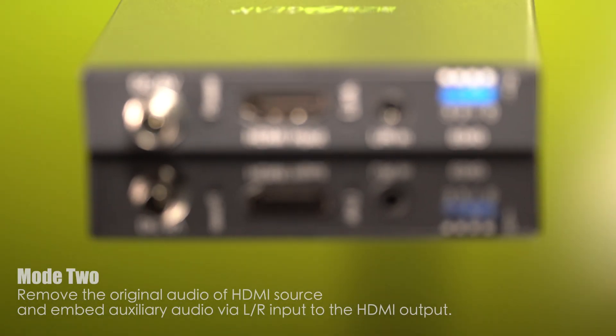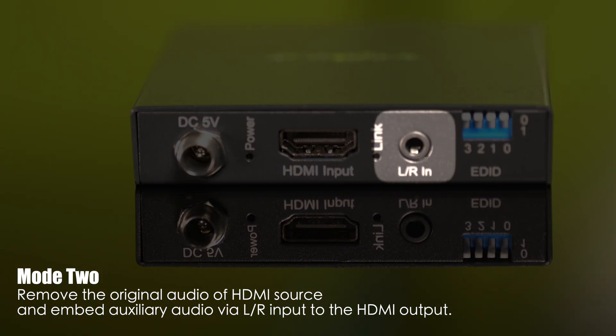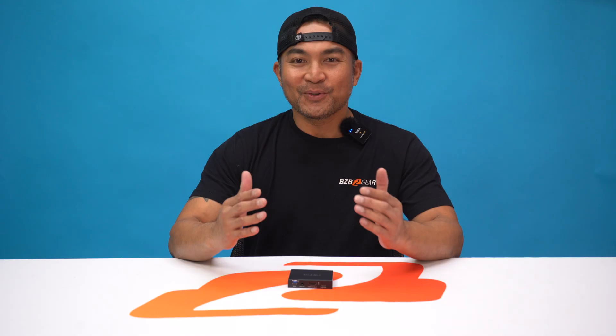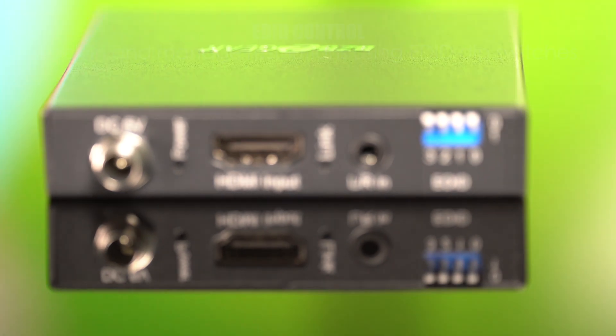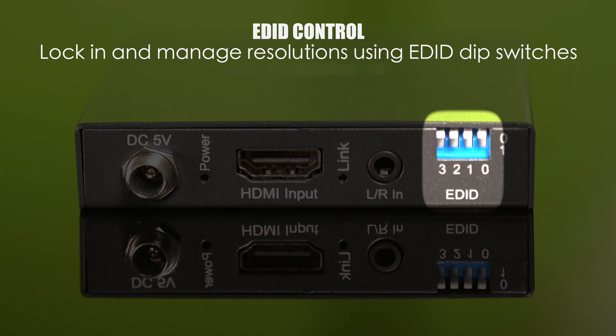In the other mode, remove the original audio of your HDMI source and embed auxiliary audio through the left and right input, allowing you to customize your audio experience to your liking. The BGAEE also features EDID DIP switches that allow you to lock the video signal to various formats, ensuring the best possible output.